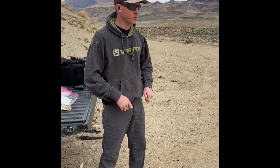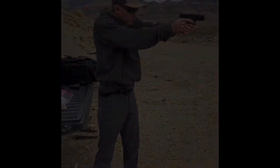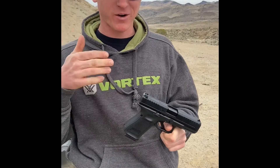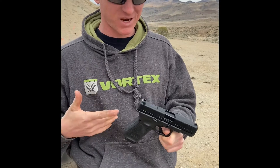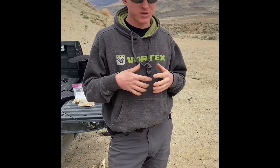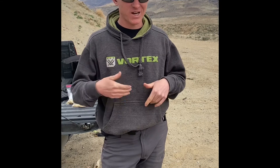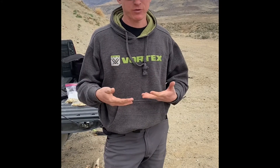All right, so I'm out at the range with something kind of new — see if you can tell what it is. It looks pretty similar to something you might have already seen, basically the same exact size as a Glock 19, fits my carry holster. You say what you want about the reliability and the reputation of these things — I just got it, I've got like 60 rounds through it, so let's see how it goes.